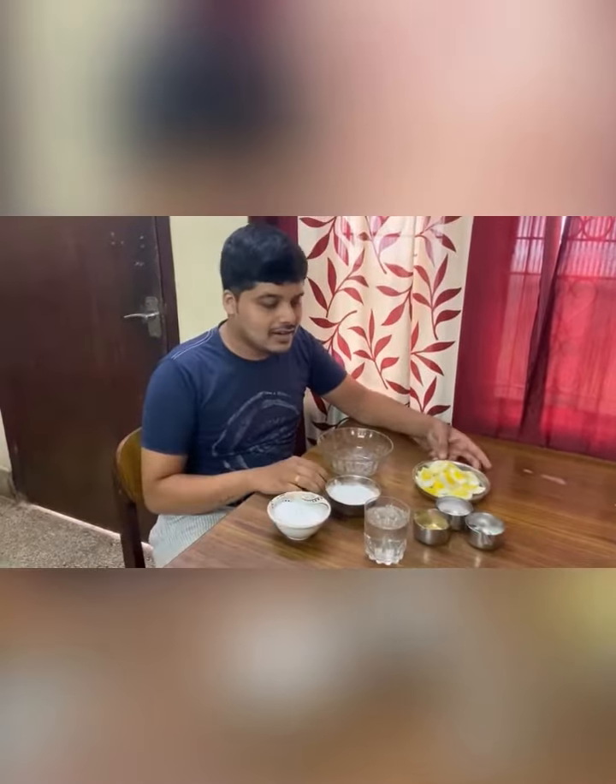Hi everyone, today I am planning to do an Egg Manchurian which is an easy type. It will taste like a hotel, what you will find, because I have tasted it in one of the restaurants.